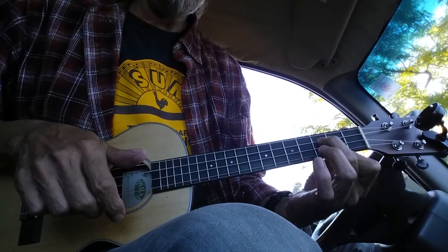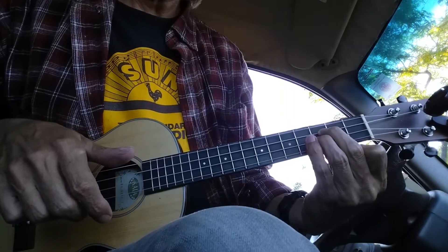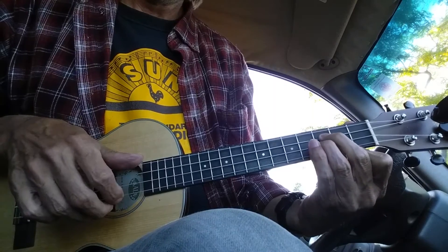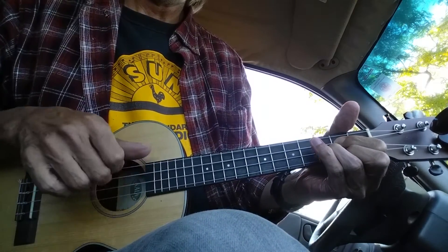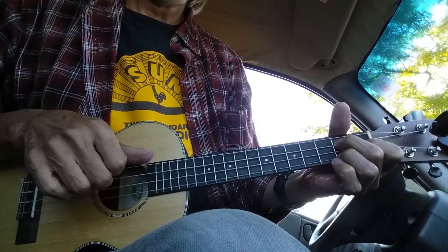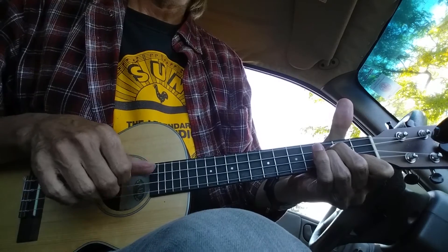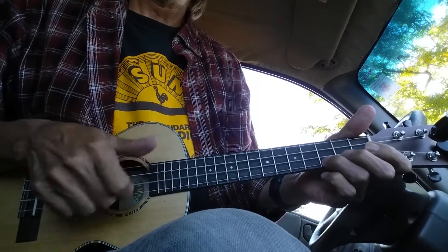From there I just add my 2nd and 3rd finger. It looks like a D minor being played right here. The other part goes F, C.